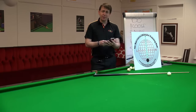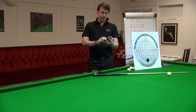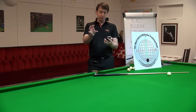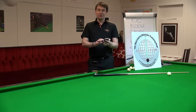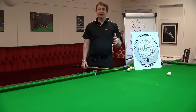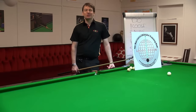Louis Hutton from Grimsby says he can screw back on a pool table but not on a snooker table. I'm assuming you mean English pool, where the white ball is smaller — that makes it much easier to screw back compared to a snooker table where the balls are the same weight.